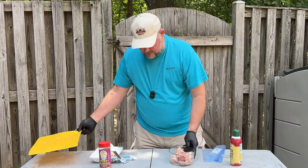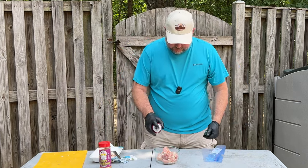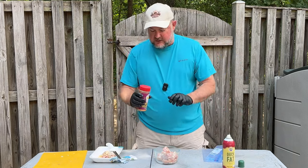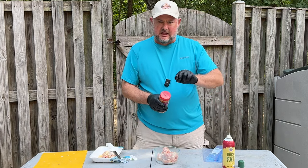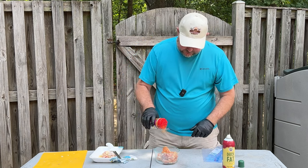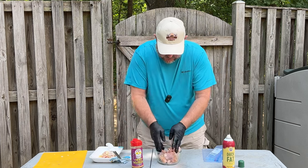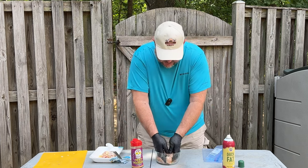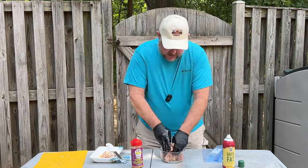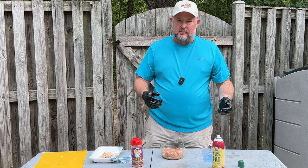Now that we have the chicken ready, we're just going to bring it over and hit it with some duck fat. Then I'm going to use Holy Voodoo seasoning today. We're also going to put a little slice of jalapeño inside as we wrap it in bacon for that extra flavor. Holy Voodoo is a little salty, so we only want to put so much on here. Get this mixed in really well, and we're going to let this sit for four hours.